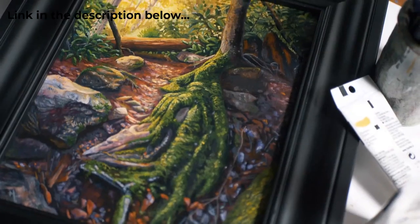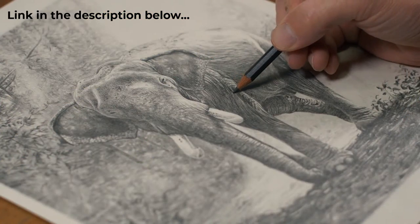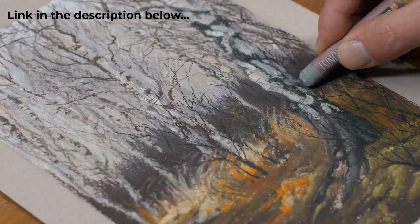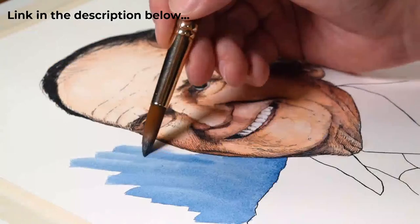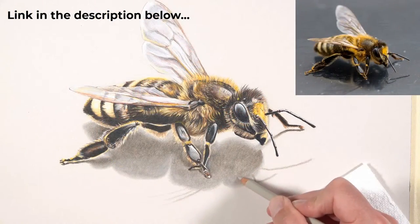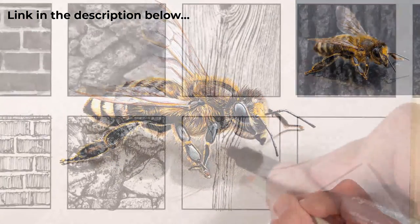As the name implies, Getting Sketchy produces a looser, sketchier image — not a refined finished piece. Those are reserved for the courses and live lessons at TheVirtualInstructor.com, which cover drawing, painting, graphite, colored pencils, pastels, acrylics, watercolor, and mixed media.